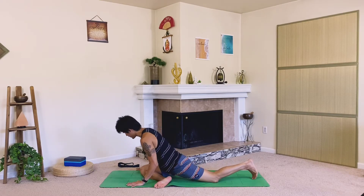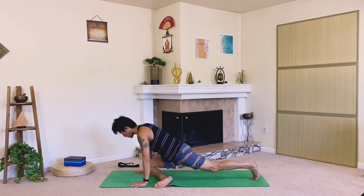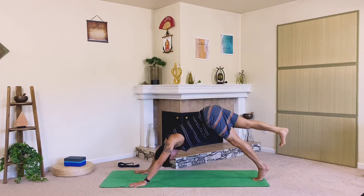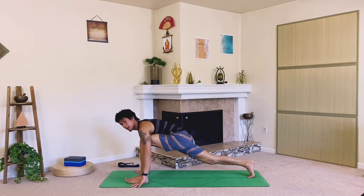Let's plant the hands and come into our three-legged dog — press yourself right up and extend that right leg back, tall and strong. Let's place it right back down and step the left foot forward towards the left hand.